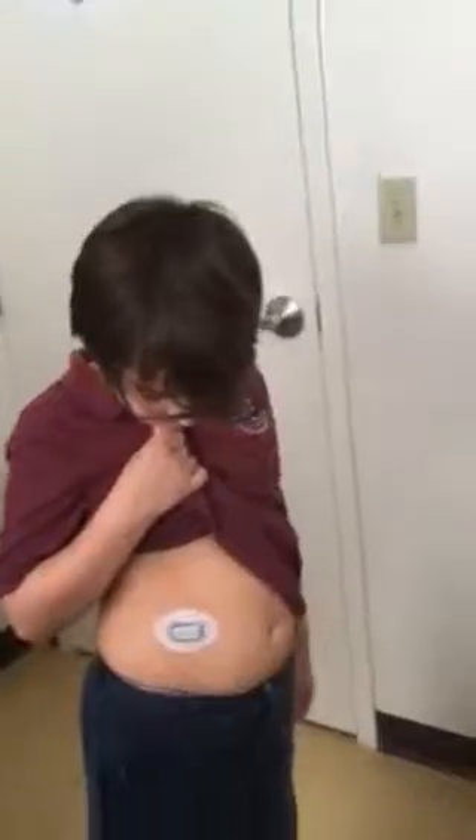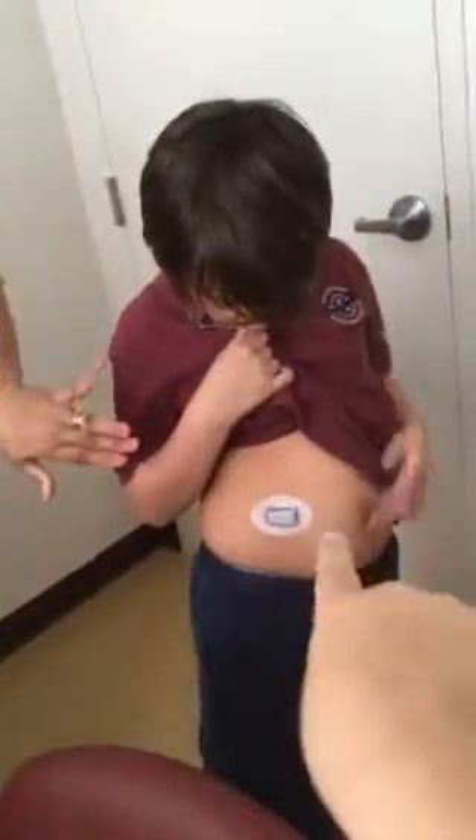What else do I need to tell you? When do I get to change it? Okay!